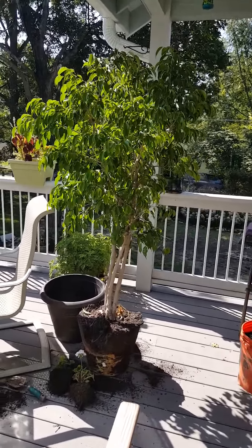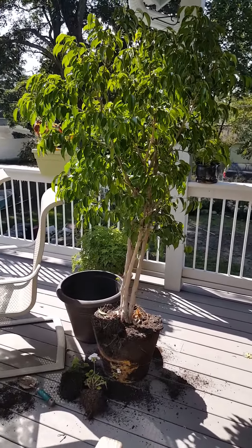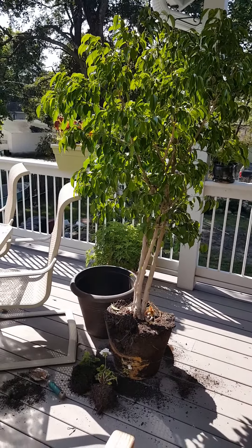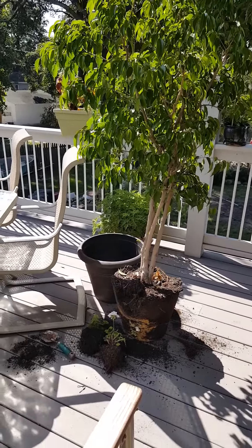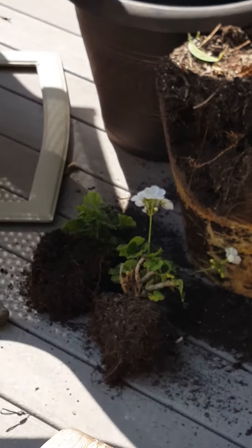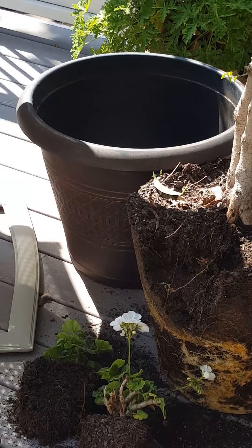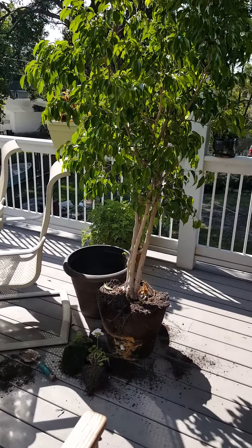This is the third time in about five years that it's time to separate this ficus tree. I've already lifted it up out of the pot — there were two geraniums that we had in there for the last two years. We kept them in there by putting the pot on the south side of our house, where there's a good bit of sunshine that comes in a double window.